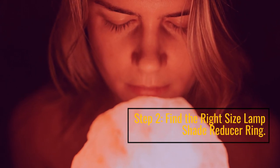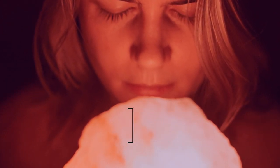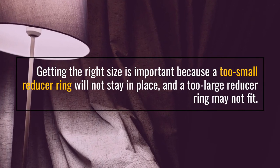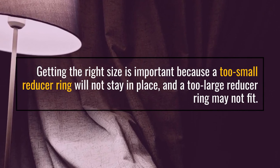Step 2: Find the right size lampshade reducer ring. Getting the right size is important because a too-small reducer ring will not stay in place, and a too-large reducer ring may not fit.